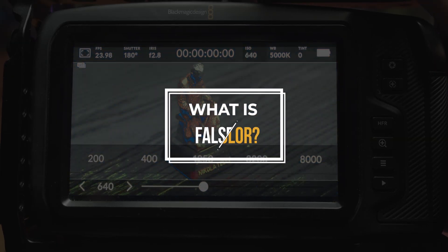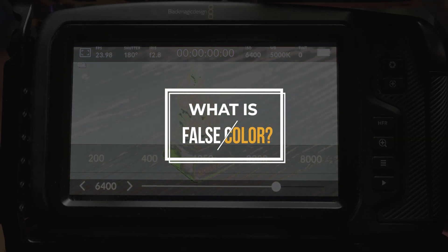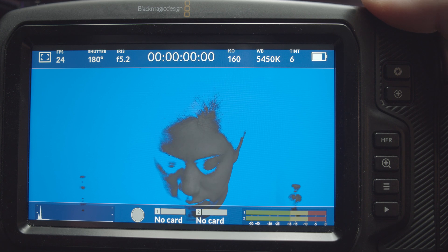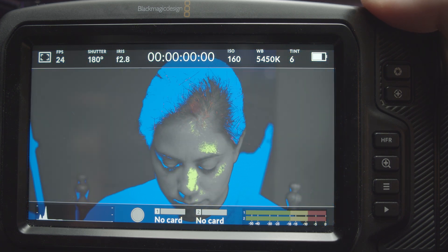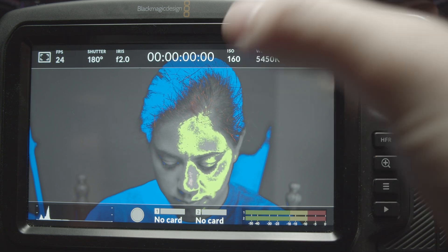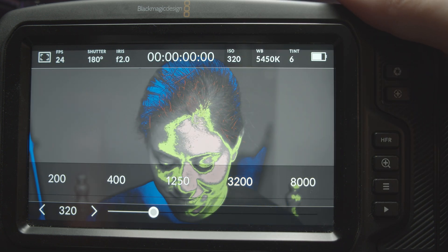The BMPCC 4K has so many great pro features packed into it, false color being one of them. But what is false color? False color is essentially just a way to interpret exposure on the screen of a camera. Each color represents a different level of exposure and allows you to quickly see what is underexposed and what is overexposed in your shot. It's an incredibly useful tool to have when quickly trying to nail your exposure.